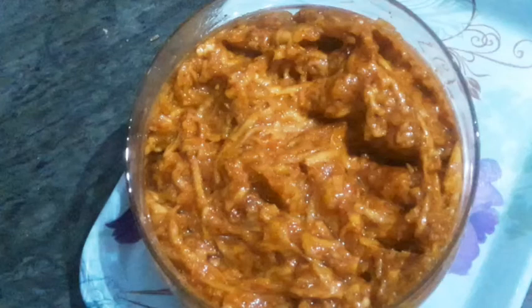Hello friends, welcome to my channel. Today I have a new recipe that is instant mango pickle.